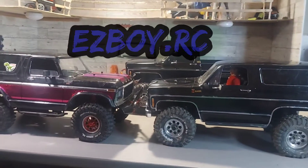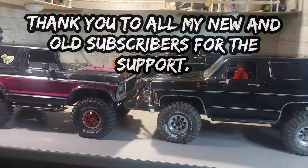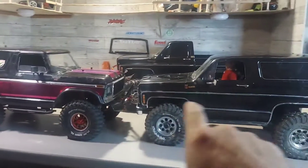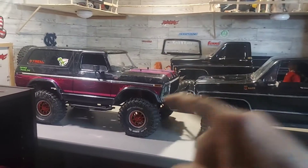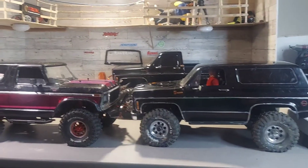Alright guys, I think it's time. We're going to take the servo out of the Blazer and put it in the High Trail — it needs that brushless servo. Also, if you ever wondered if those bodies were interchangeable, they are. That's actually the Bronco chassis and that's the Blazer chassis right there. Fits right on the same — you just have to move the bumpers in or out.